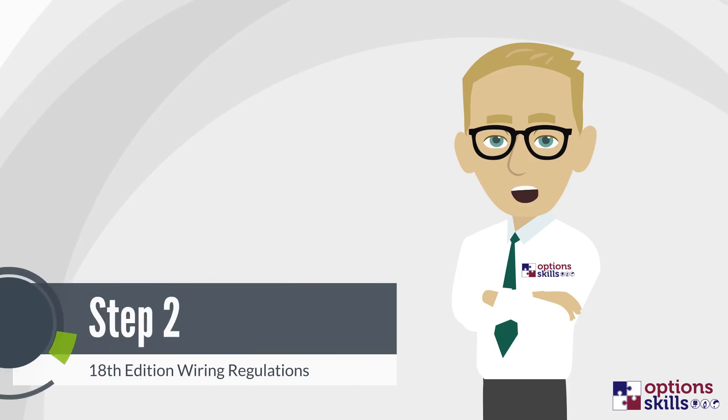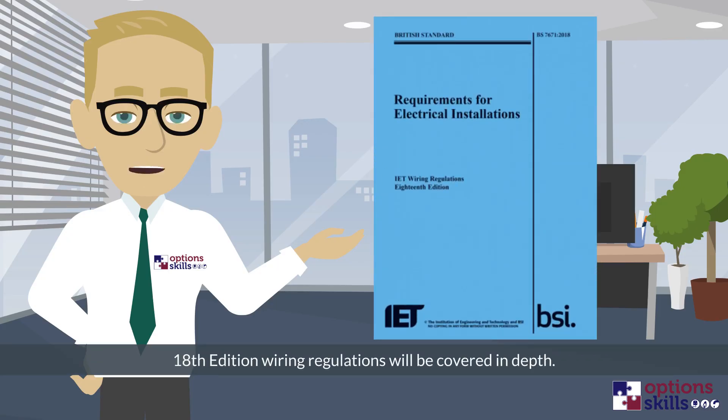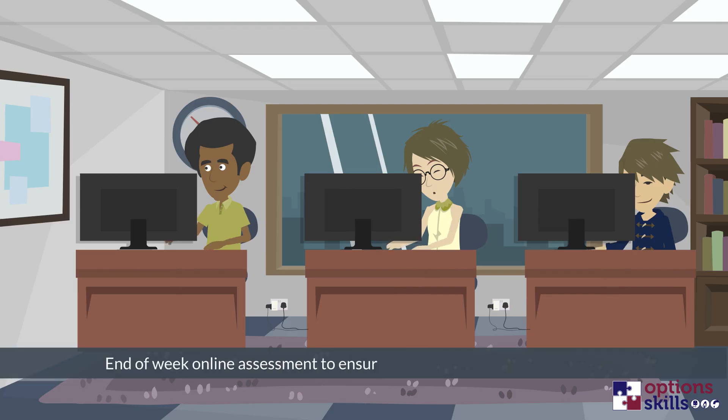Step 2: 18th Edition Wiring Regulations. During week 3 of your DEI training, 18th Edition Wiring Regulations will be covered in depth, followed by end of module questions. The week will conclude with an online assessment of 60 questions to ensure you have fully understood the regulations and are confident in your knowledge.